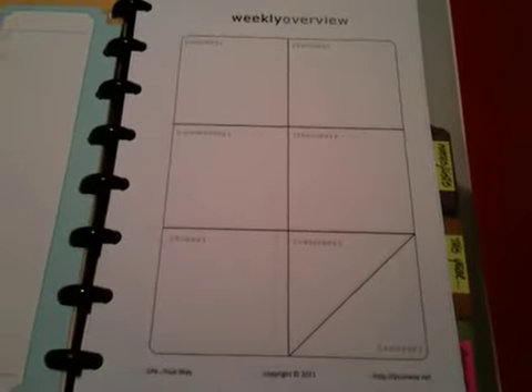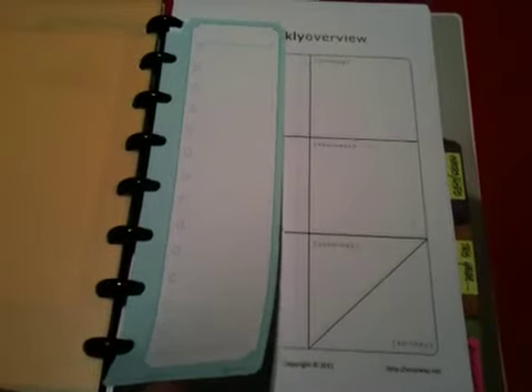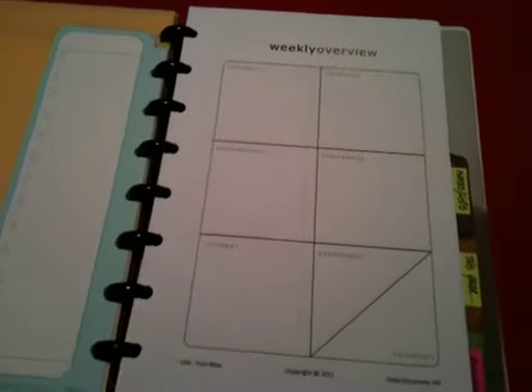Weeklies — these are also from lifeyourway.net. These squares are about two by two, enough space for me to write out my work schedule and then make a couple lists of to-dos per day. I'll be using these task pads to do all my to-do lists for the week and then just transfer things. I can also add another one in for shopping or anything else — that's the magic of these task pads. They don't occupy a lot of space but they're quite handy.